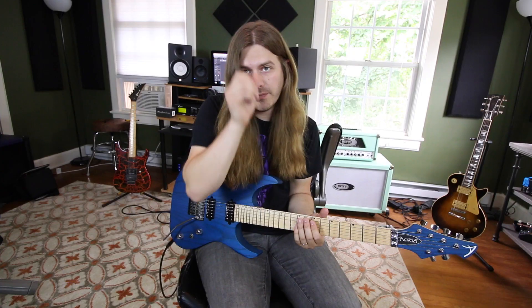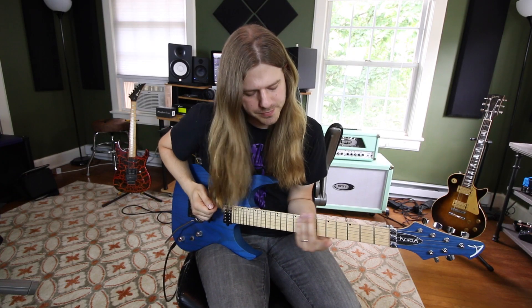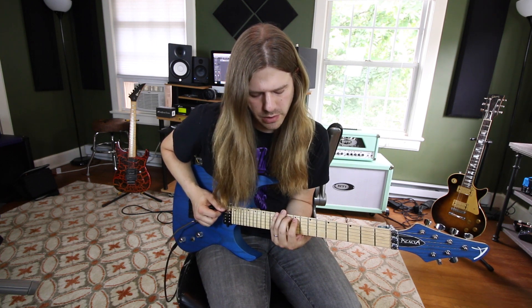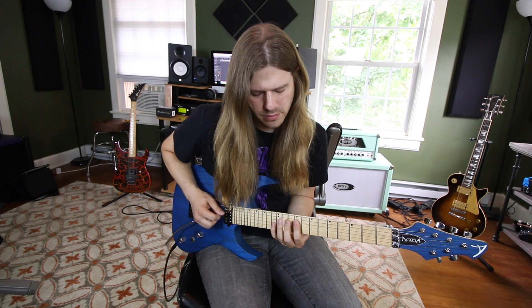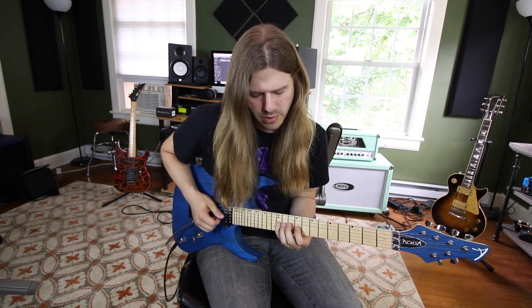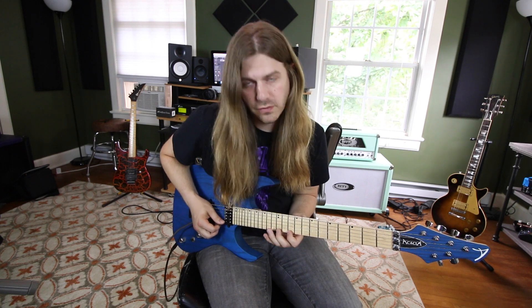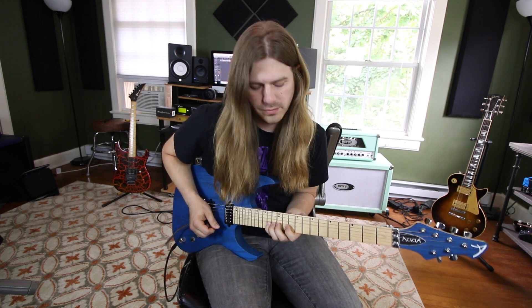Next is our Lydian shape. We go 8-10-12, 9-10-12, 9-10-12, 9-11-12, 10-12-13, and 10-12-14 on the high E string.